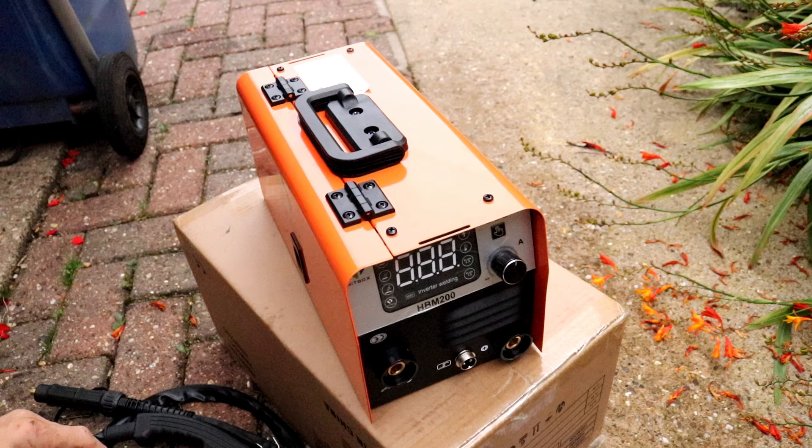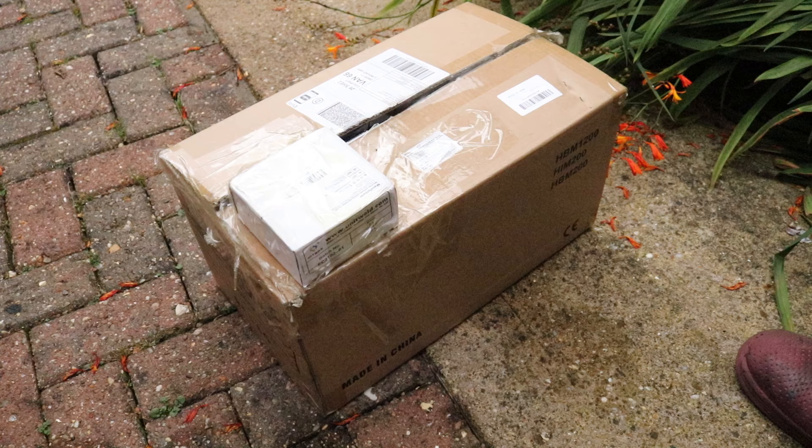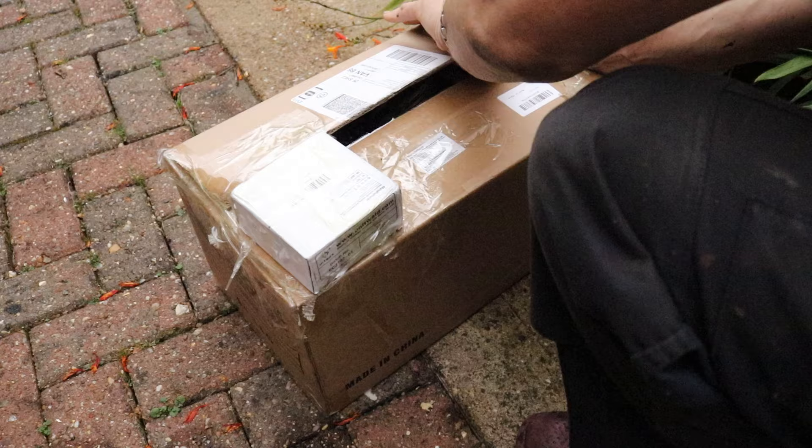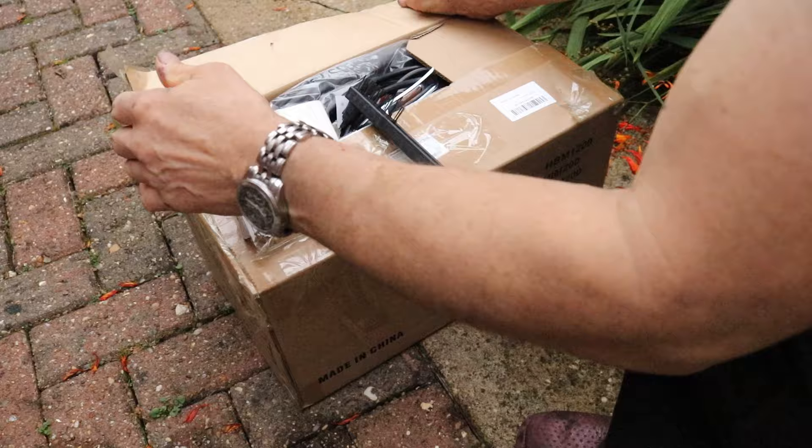It says it'll be able to do up to 3.9mm thick mild steel, so I will give some thicker stuff a go. With car body panels, they tend to warp if you overheat them, so it's better to do small spot welding and only do a little bit at a time. Anyway, back to the unboxing.